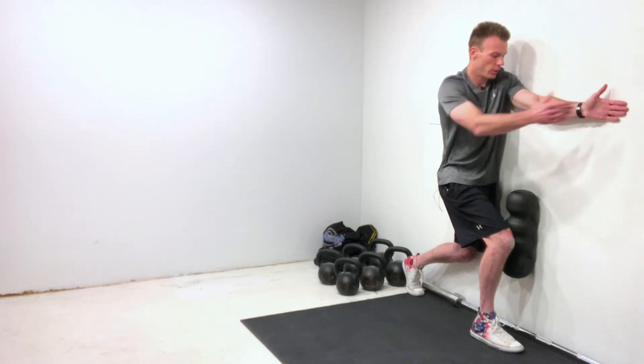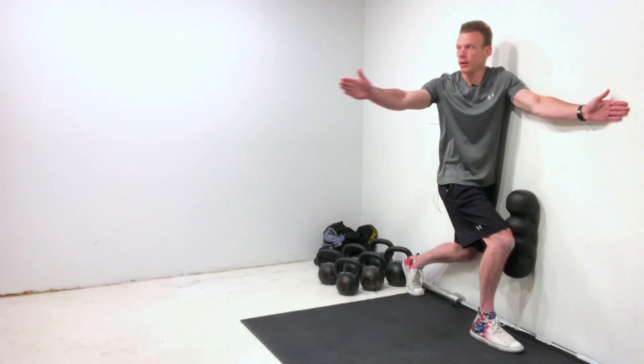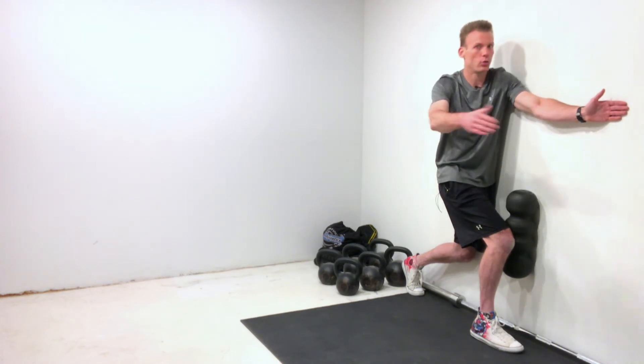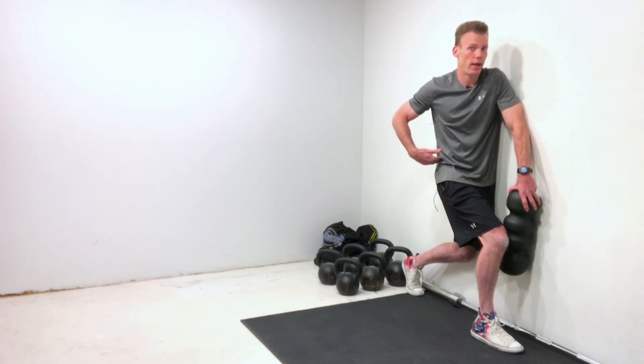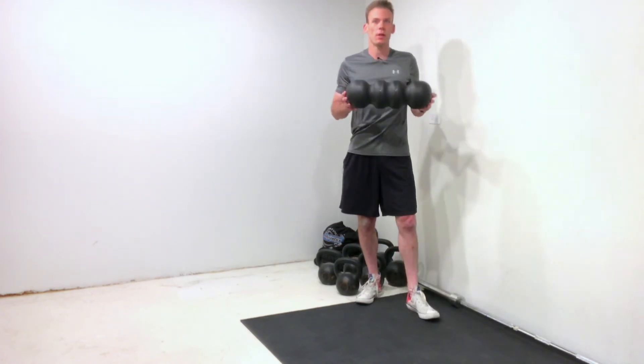The foam roller is meant to keep contact with the knee and the wall the entire time. If I did not have the foam roller there, as I begin to rotate all the way out, a lot of the time that knee would also open up, and that rotation then does not come from the mid back or thoracic spine — it actually comes from the low back instead.